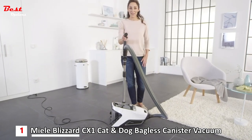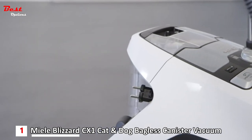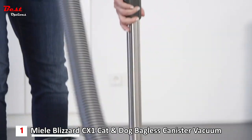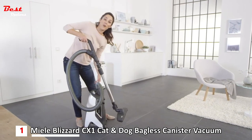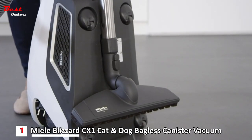When you've finished vacuuming, simply rewind the cable, push the telescopic tube back together, and park the floor brush on the back of the vacuum cleaner. This makes it easier to carry and store.